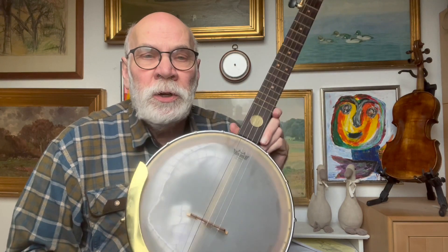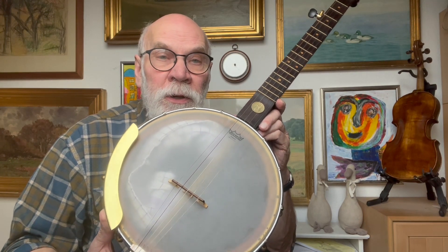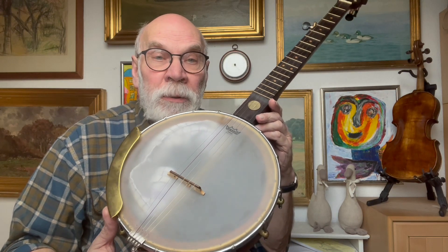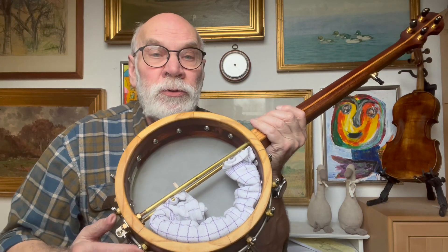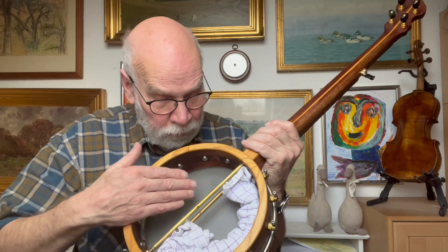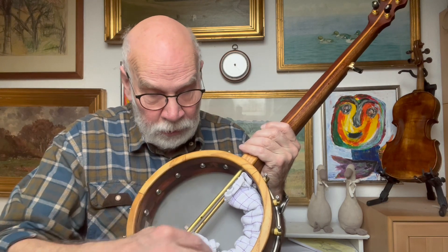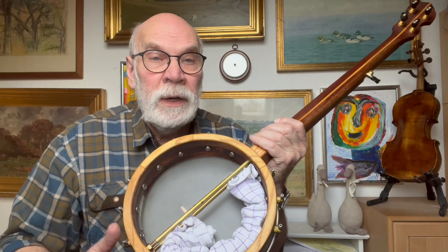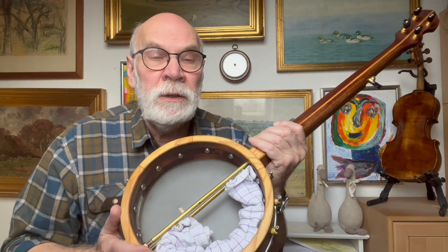I'm working on how to mute banjos so I keep the sound free but not the power, and I like the old time sound. So I'm working on finding the best way of muting banjos. I have muted it with a piece of cloth rolled together, and instead of putting it all over the surface of the skin, I only put it on the circle so it doesn't touch much of the skin. It will mute but it will keep the flexibility of the skin intact.